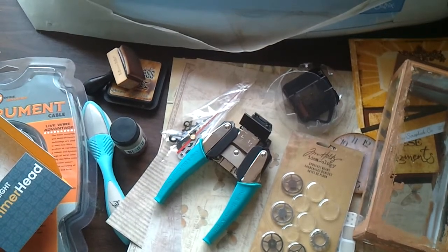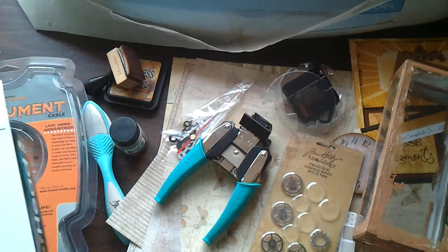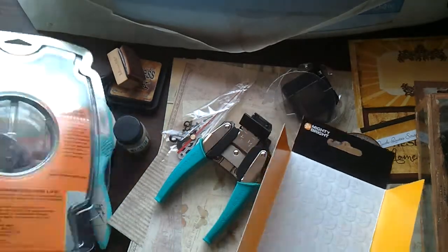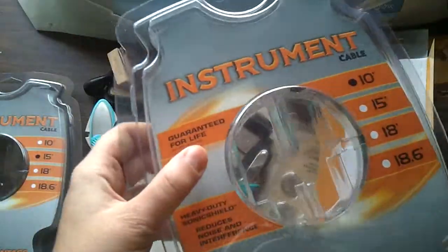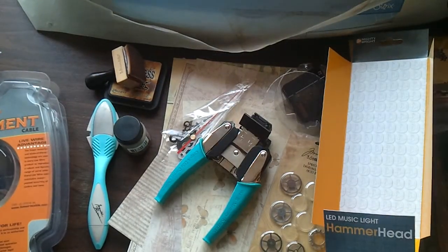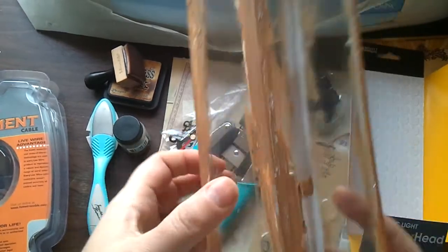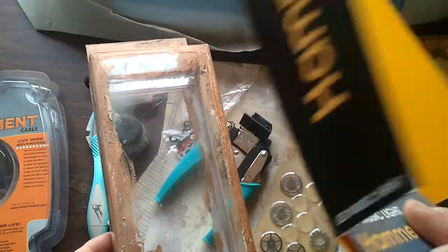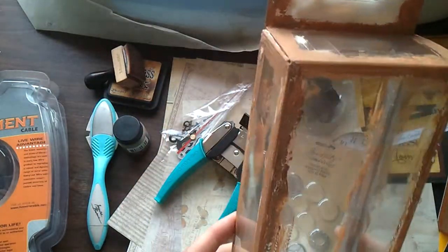Hello everybody! Today I'm going to share a project I came up with without many YouTube videos — pretty much starting to make something on my own. I try not to throw away any packages and save them just in case. Usually when I run into them they remind me of something — like this box from a music light, which I decided to make a clock out of.